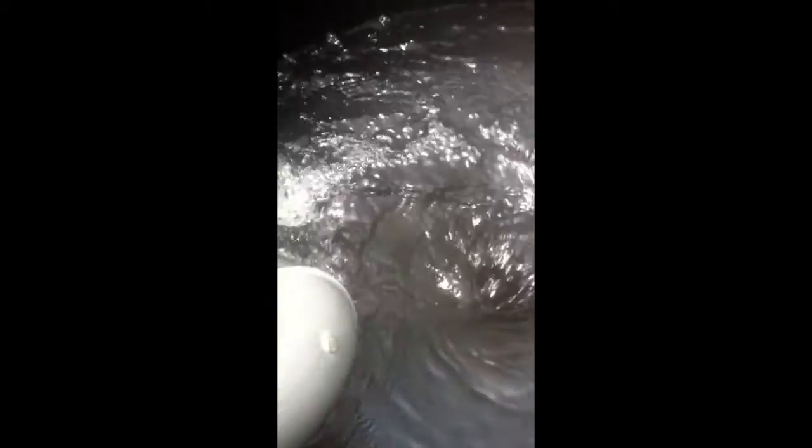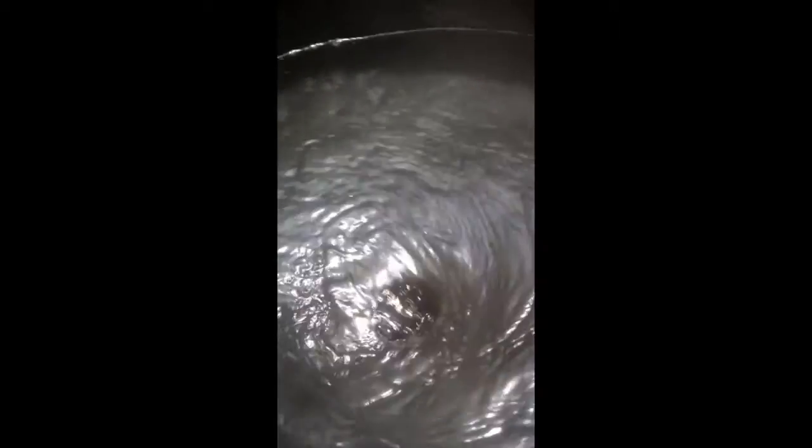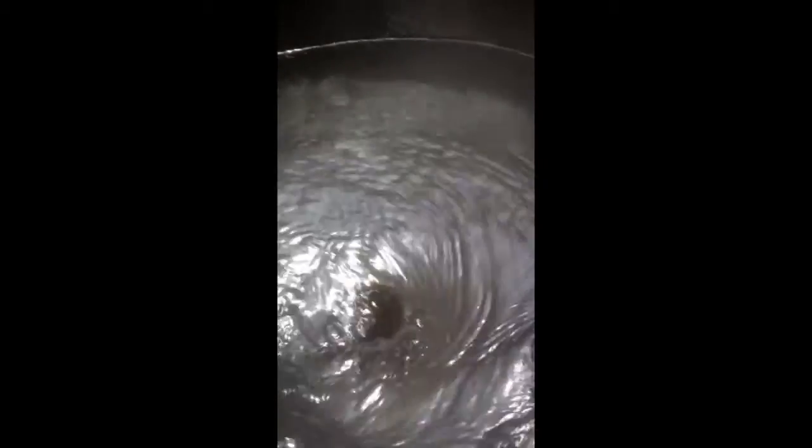Vortex aeration or hydrocyclone aeration, depending on which version of the name you prefer. Again, I'm just doing this with a garden hose right now, but I expect this is the kind of rate of flow I would see from my pond pump once it's up and running. Alright, signing off, thanks very much, all the best.